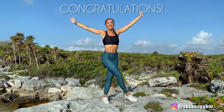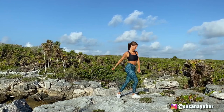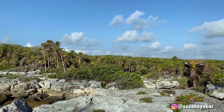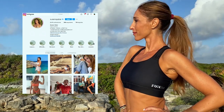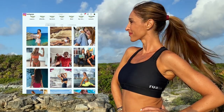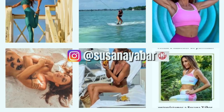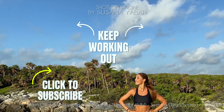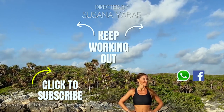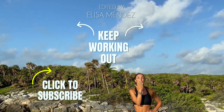Well done — congratulations for doing 200 squats with me! And if you couldn't do all of them, nothing happens — do what you can, but try to be consistent during the 10 days of this challenge. Tell me, what other types of challenges would you like me to do? Leave a comment below this video, or write to me on my Instagram account where I'm active every day. I would love to hear your opinion! Now keep working out with more exercises, and if you like our content, share it with your family and friends. I would love to create more impact and for people to take better care of themselves.